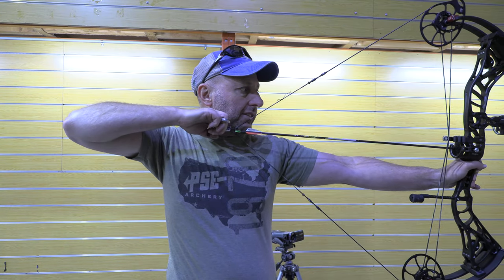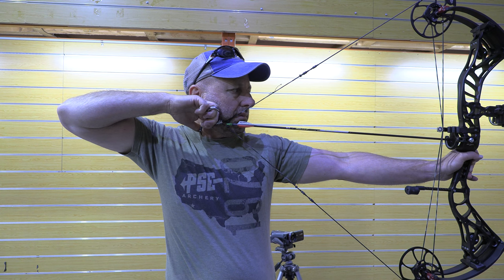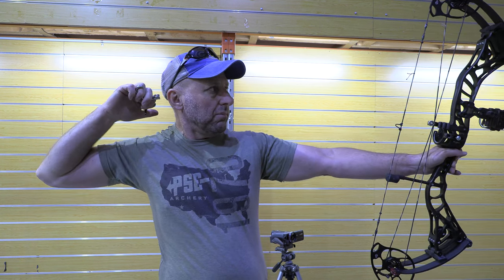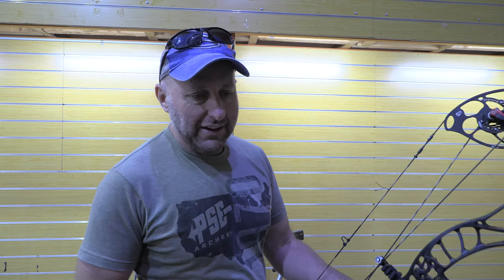So I feel like it's a very short bow, dead in the hand, very nice draw cycle. Very nice — I like the grip, the grip is very nice, draw cycle is very nice.